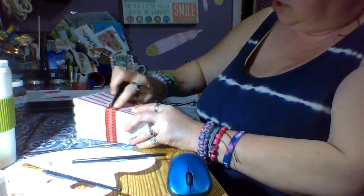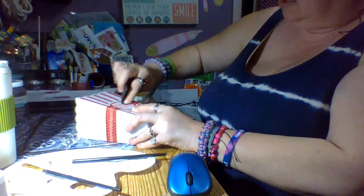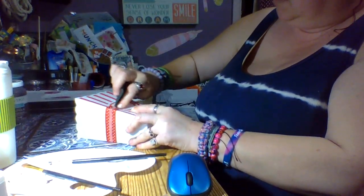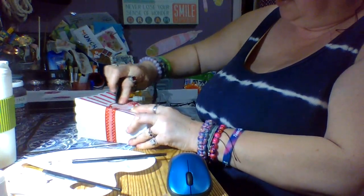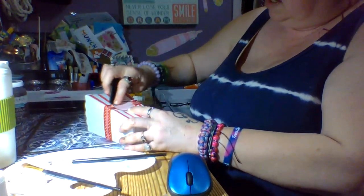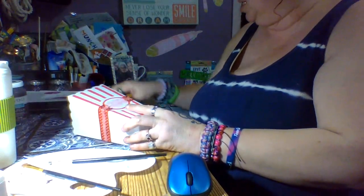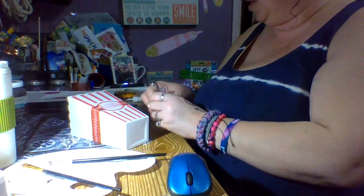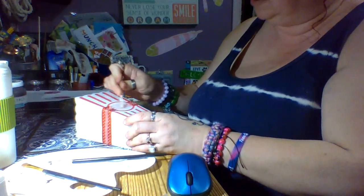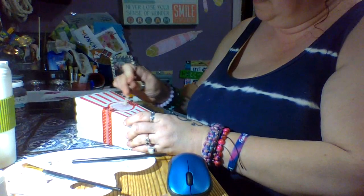I've been seeing and selling these popcorn containers at Dollar Tree for months now. I never really wanted to buy any because I'm not a big popcorn eater, but then thinking about watching movies with Linda this weekend, I thought: I could take off that popcorn part or cover it and put our names on it. Instead of fighting over one big bag of chips, we can each have our own personalized snack container.